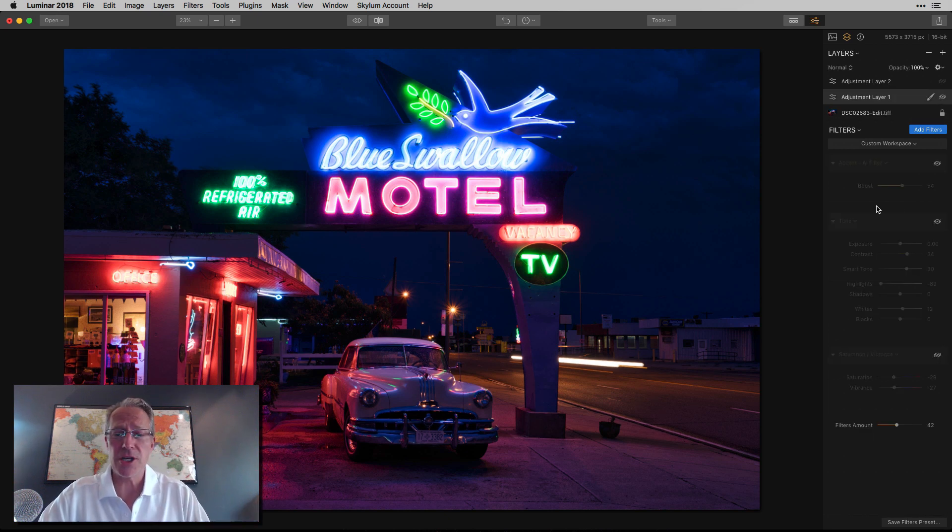The next thing I did is I added an adjustment layer because I do want to make some refinements. Usually when I add a preset, if it's a couple of minor tweaks, I'll make those on the base layer. But if it's several things I want to do, I'll just leave that preset on its layer and go add a new layer so I can make adjustments without interfering with where the preset started. I just prefer to take my customizations to another layer, and that's what I did.